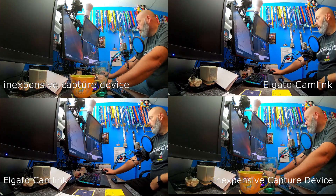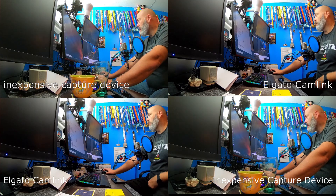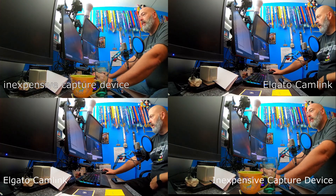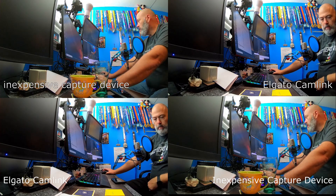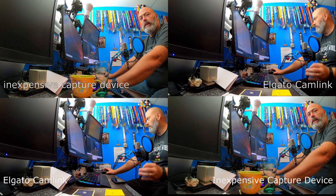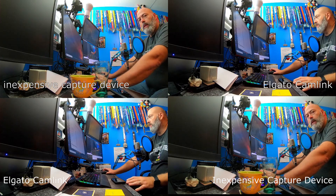I then did some testing on camera quality between the Cam Link and the inexpensive device. In the end, the Cam Link is a little bit better video quality, but if you just want to quickly and inexpensively turn your GoPro into a webcam, that's an option. I'll end the video with a comparison: upper left and lower right are the GoPro Hero 7 Black through the inexpensive capture device, and lower left and upper right are the GoPro Hero 7 Black through the Cam Link — both an up-and-down and side-by-side comparison depending on what works best for you.